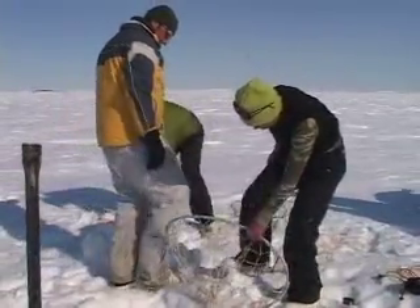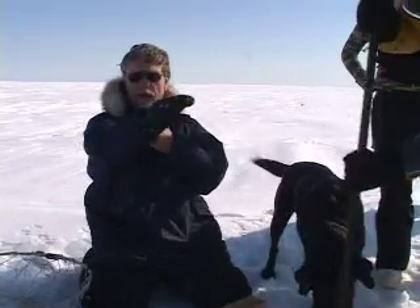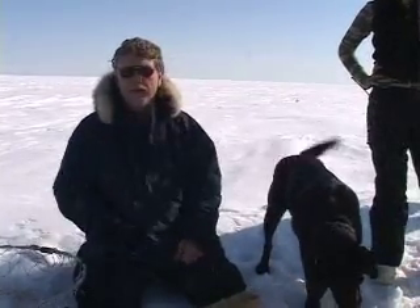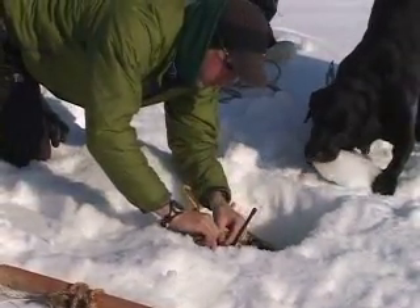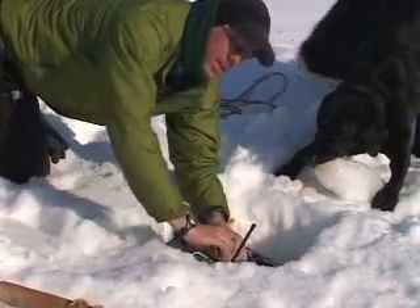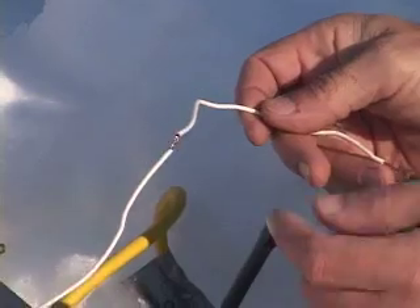The net will be pulled back over here when it's set. The ideal situation is he doesn't see the net — it's pulled off to one side of the hole, he crawls out over here, and then the net closes behind him. I'm connecting the burn wire here to the radio relay. The relay will trigger the battery, this wire will become very hot, and it will burn the fishing wire to set the trap.